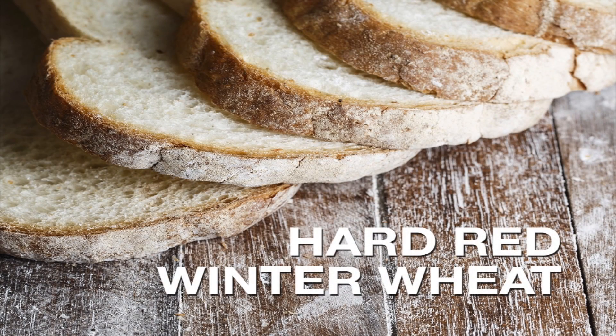Harvard Red Winter Wheat is like a player who can play any position on the offensive line, then turn right around and play any position on the defensive line. It's that versatile.